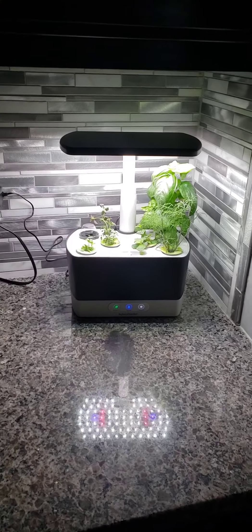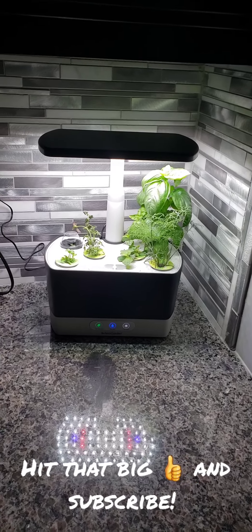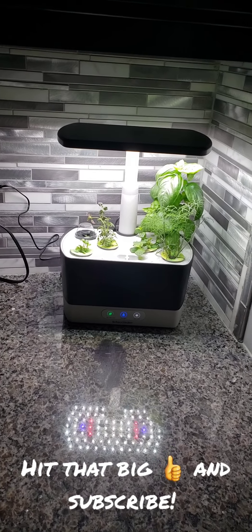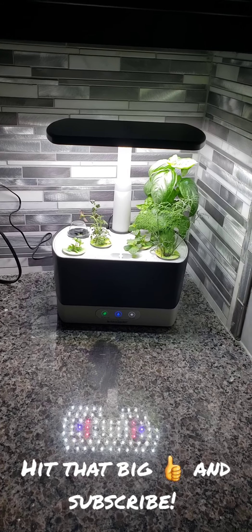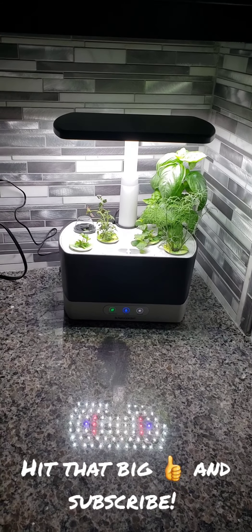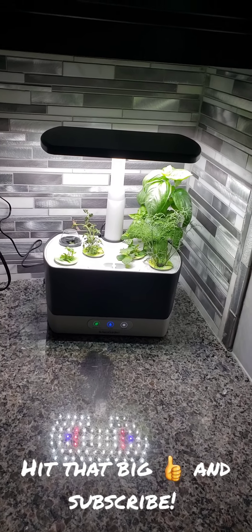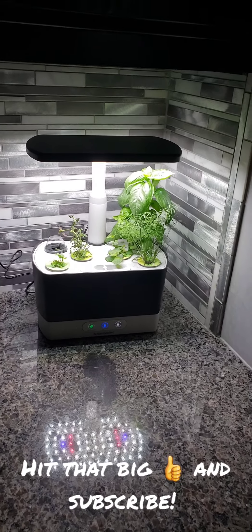And that's about it for my video. I appreciate you guys coming back week after week and checking out the videos. Look forward to my update on the hydroponic system — I've got some surprises going on in there. Hope everybody's staying safe. Happy growing! If you don't mind, hit the like button and subscribe to the channel if you want. We'll see you on the next video. Thanks for watching.